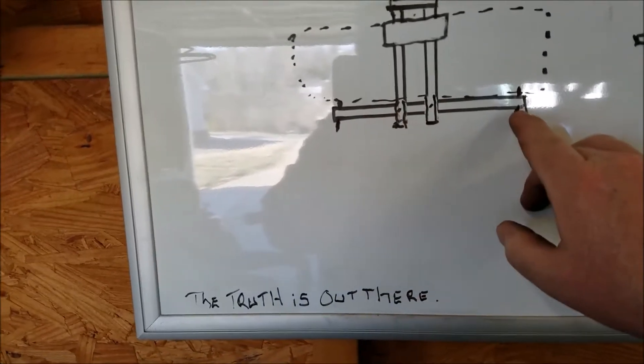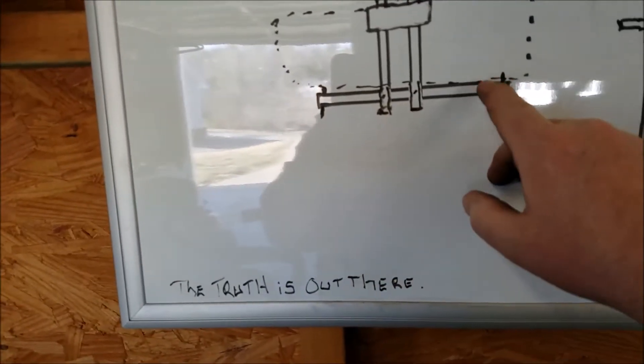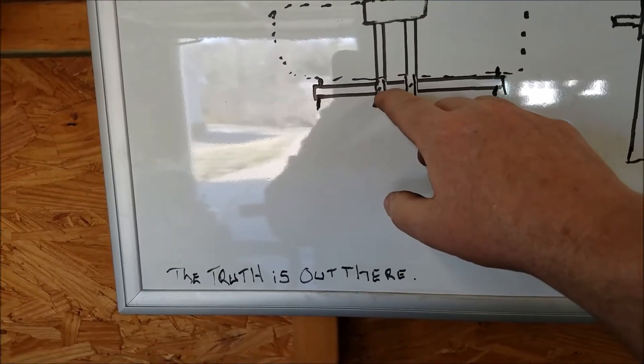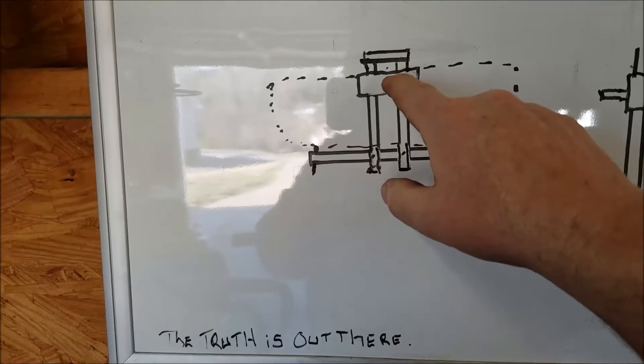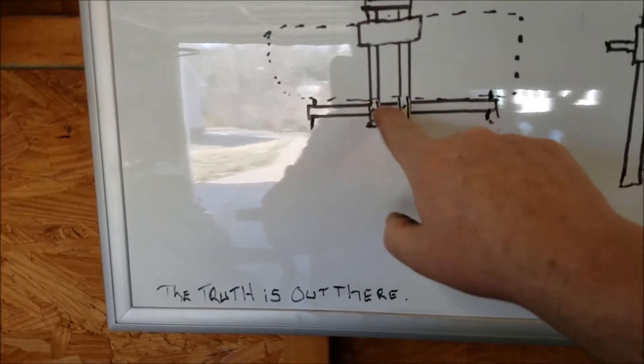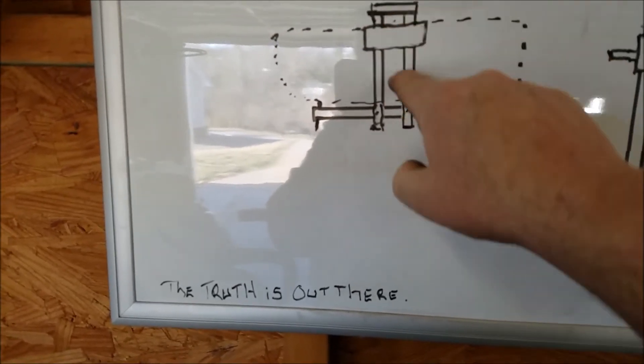This bar is going to be going across and it's going to be mounted where the frame mounts are. And then these — I'll call them rails — so I can adjust it from that position to this position to whatever. So this will be fixed, and I'll be able to move this up and down these rails.